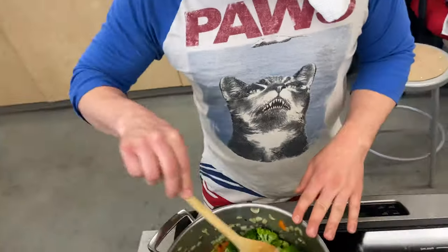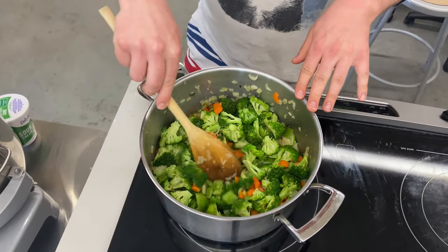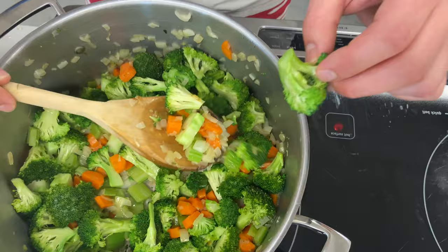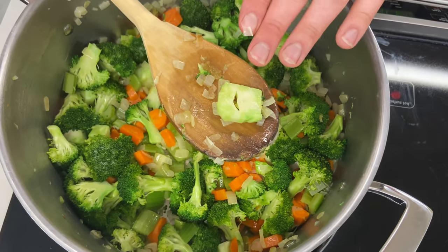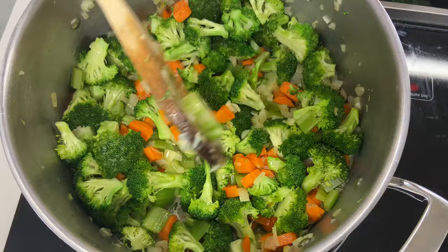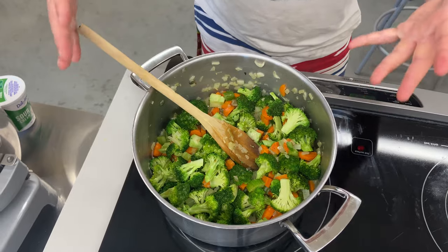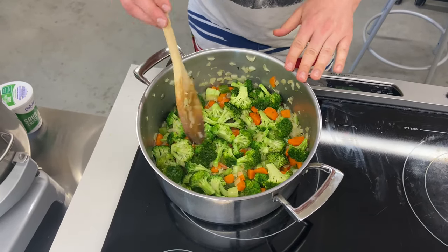I've sautéed the carrots, onions, and celery for about five or six minutes, and I've also added the broccoli. I've got the broccoli florets chopped up so they're not too large and cook faster. I've also got the broccoli stem — it's very flavorful and nutritious. The outside is hard and fibrous, so you just trim the outside off, chop up the stem, and you have much less waste. This soup is a very healthy mixture: high in micronutrients, phytochemicals, and fiber.